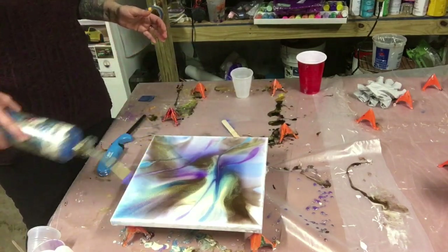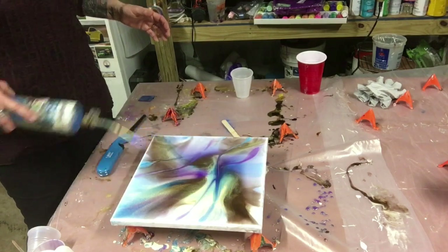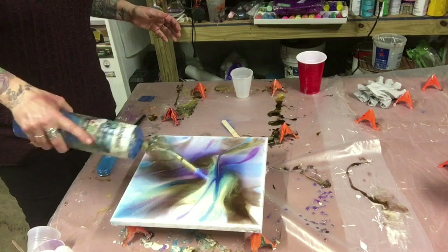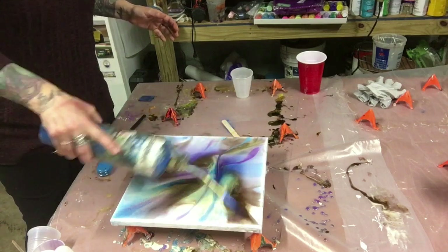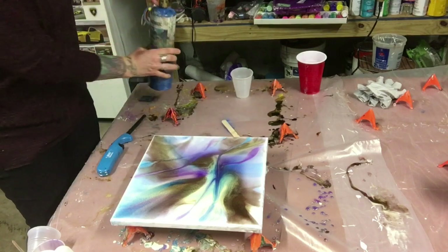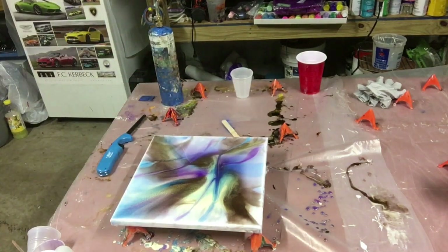Whatever the heat gun didn't get, the torch will. There you go — I can see them all popping. I like it. Quick and easy.